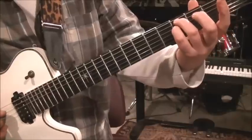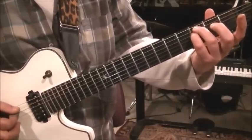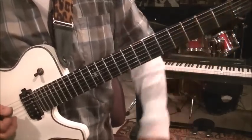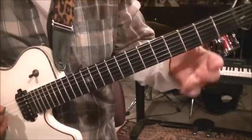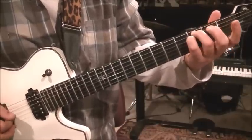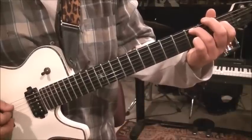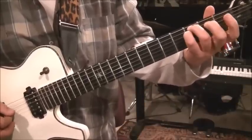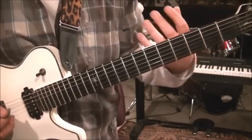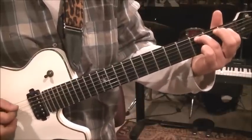Then back to the third fret of D one time — five, four, three, four. They're mixing it up on it; it's not like a set pattern is what I'm getting at. That's kind of like one of the patterns. The other one is this — start it over.